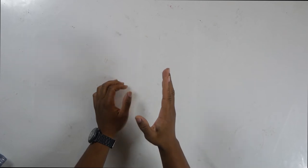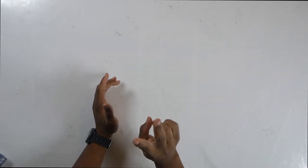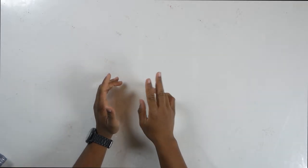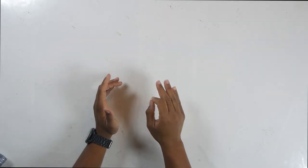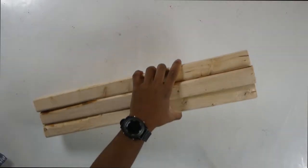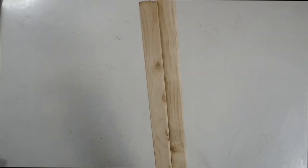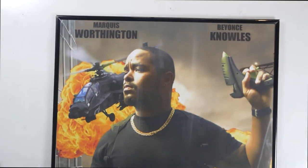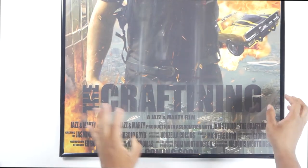Now once you get your wood, you can go to the cutting section of your hardware store and have them cut out of one of your pieces two 47-inch long pieces. And then out of the other, three 22-inch long pieces. When you finish, you should have something that looks like this. Here's the 22 inches, and here's the 47-inch long pieces. Finally, you're going to need your 24x36 poster frame and of course the poster that goes into it.